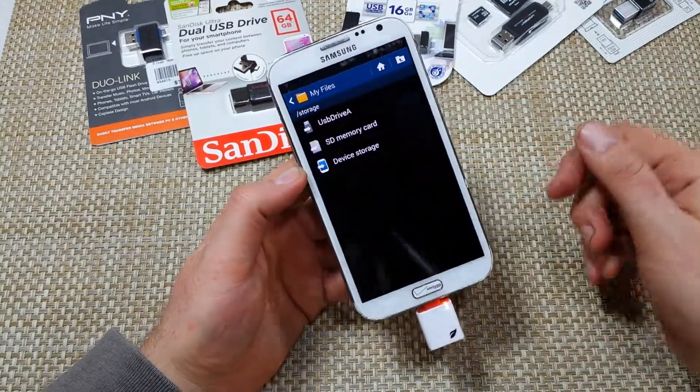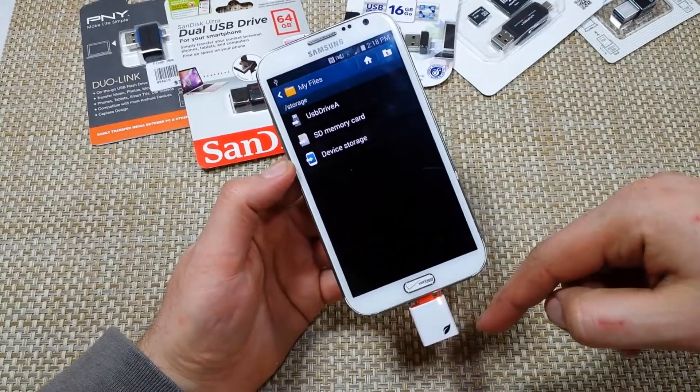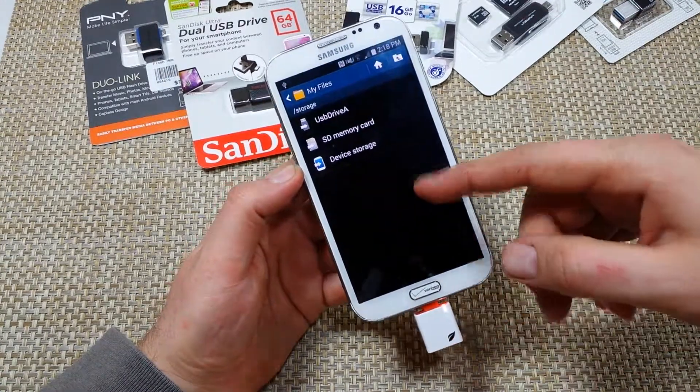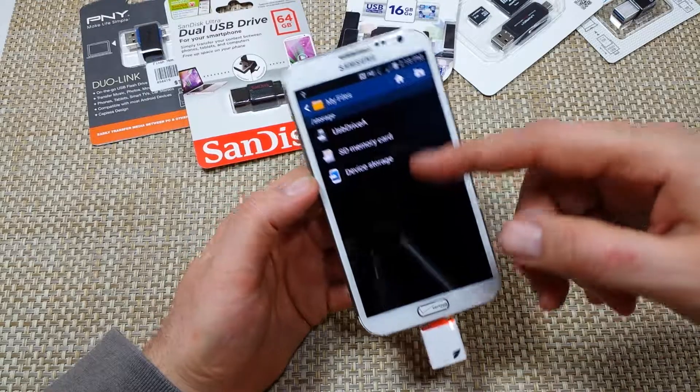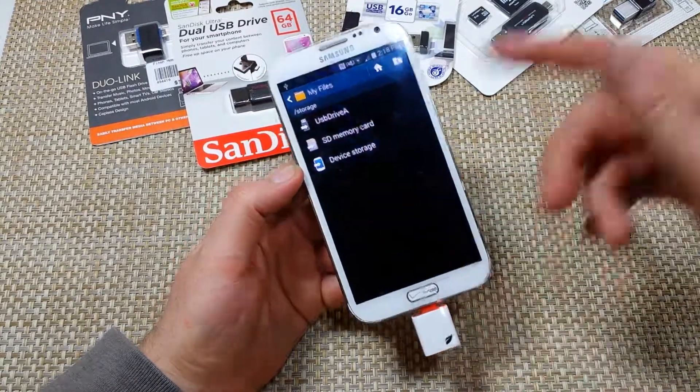So now I've got three drives. Basically, I can transfer memory between the device storage, the internal memory card, and the external memory card, or vice versa.